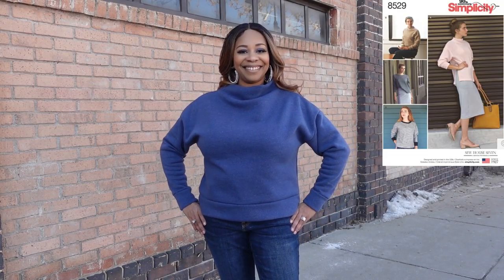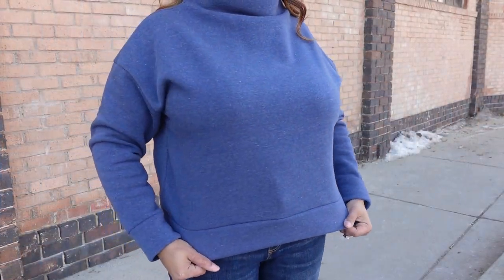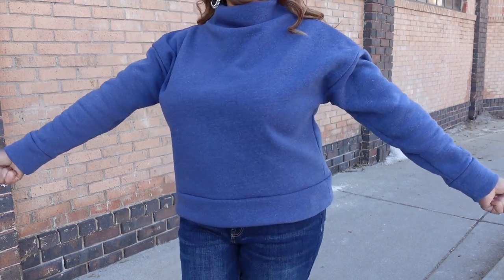Starting with January, the first garment I made is this beautiful sweater — the Simplicity version of the toaster sweater — using Simplicity 8529. It definitely measures up to all of the hype this pattern has received. It's a very simple and easy make, but the design of the neckline really elevates the look. There is no hemming involved because bands are used for all raw edges. I do have a full review on this make and it's also posted on Instagram.